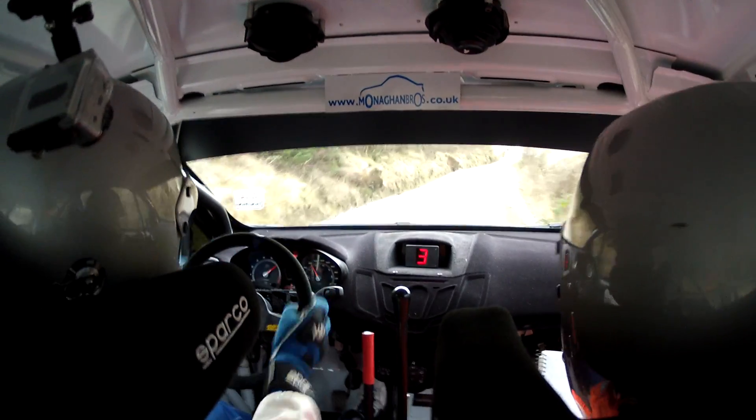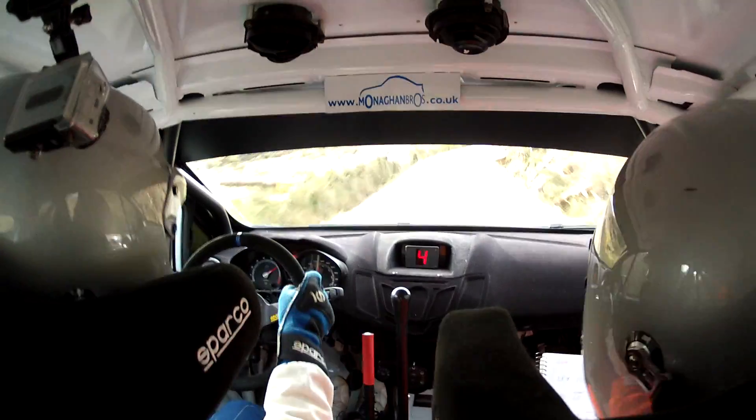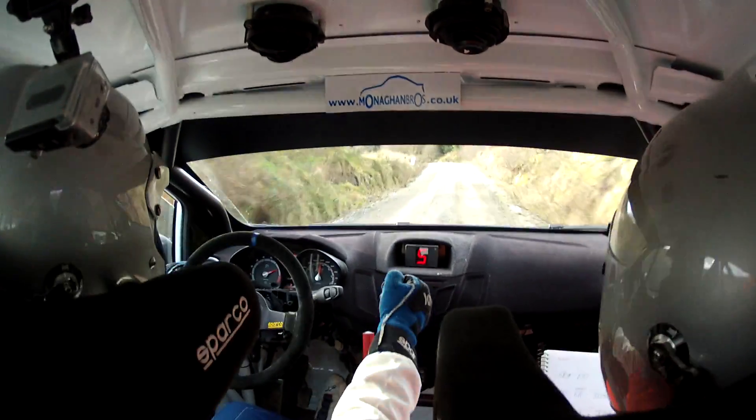6 right uphill, 130. At the top it's 5 left in, don't go wide. Repeat: 5 left in, don't go wide.